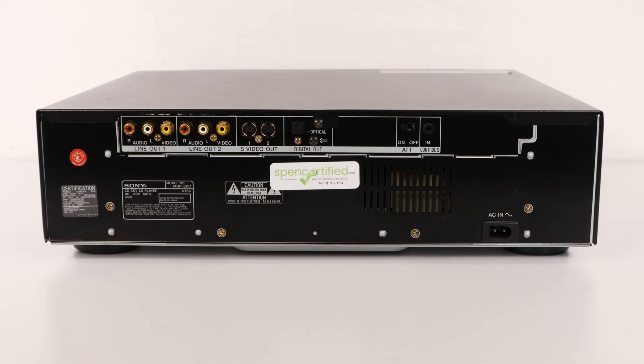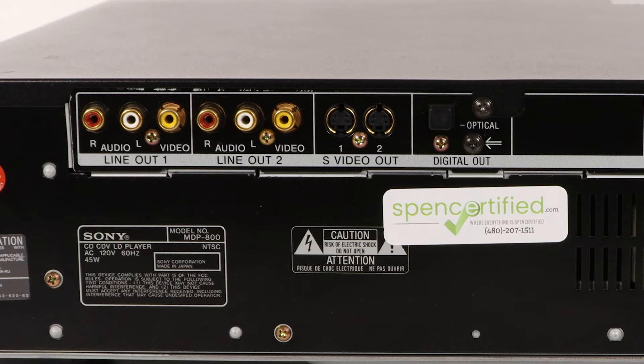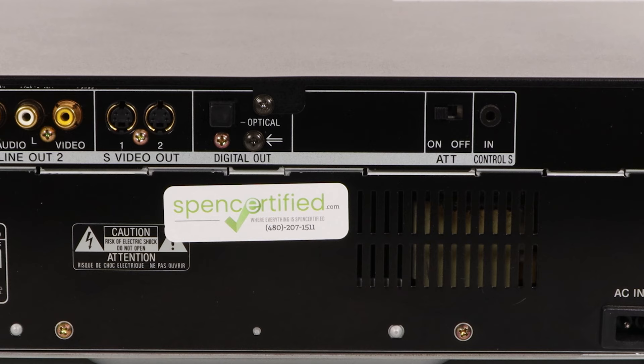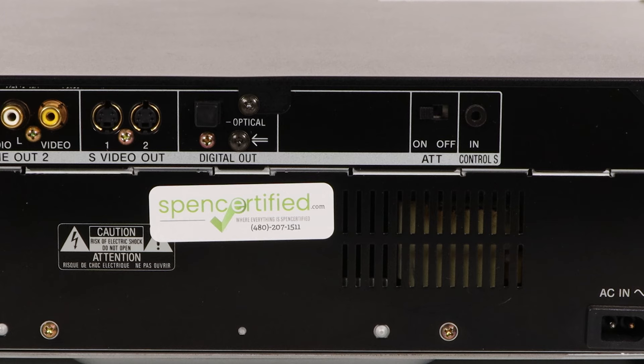Moving on to the rear panel, there are two composite video and stereo audio connections for connecting it to two systems. There are two S-video connections as well for better picture quality. Another great feature is the optical digital audio connection for improved sound quality. The ATT switch will reduce distortion in singing sounds. The control S cable will allow you to control the device using your TV's remote, though this will only work with compatible TVs.